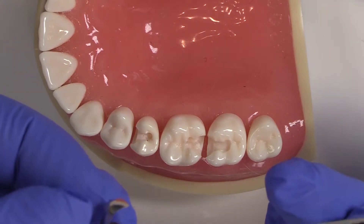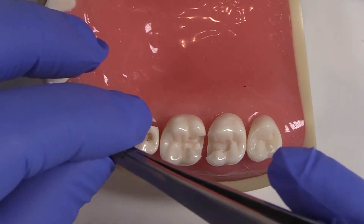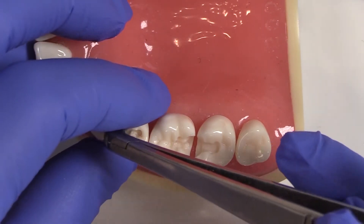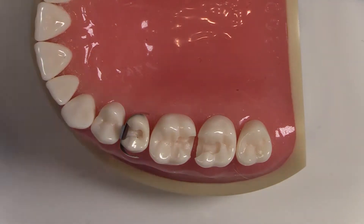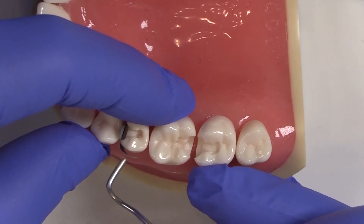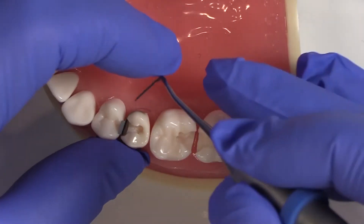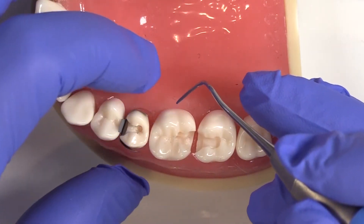You can also bend just a little bit back so I get a better path of insertion. I come in here and try to use my fingers, but if I have any issue, I can use an instrument such as this blue instrument here and guide the matrix band into the sulcus — both buccal and lingual — especially when I use rubber dam.